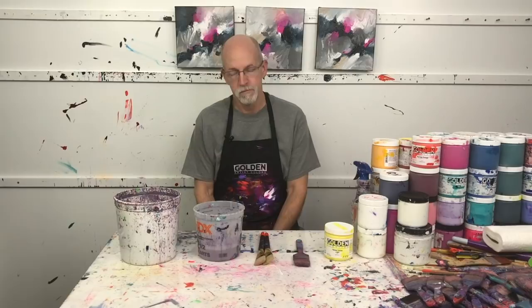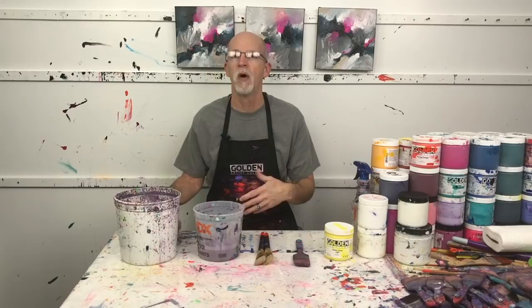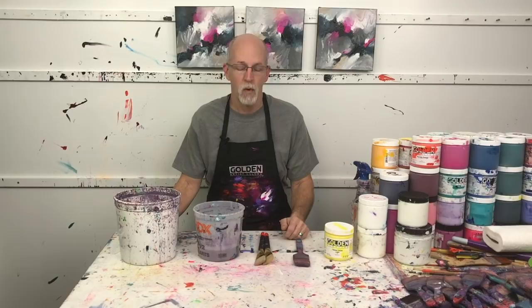I've had multiple requests to talk about it, so here we go. Did you know that brush care actually begins before you start to paint? Typically we think about caring for our brushes after we do the painting, when they're covered with paint and we're trying to figure out what to do to keep them prepared and ready for the next painting session.